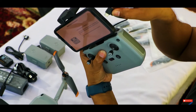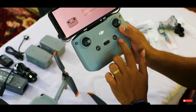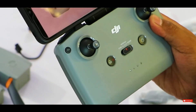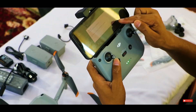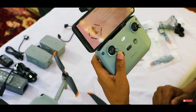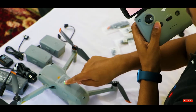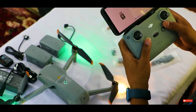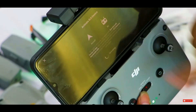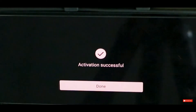We plug in the cable and turn on the controller. It's on now and pairing. We also turn on the drone by pressing the button twice. It's connected — we agree to the terms, it's activated, and activation is confirmed.